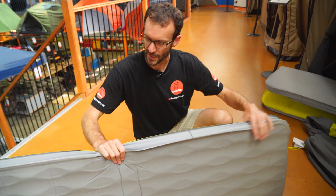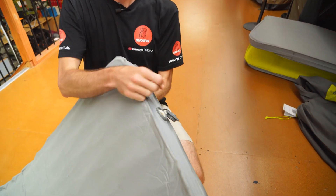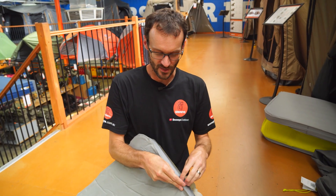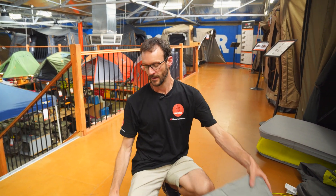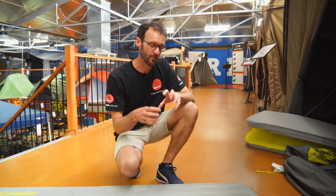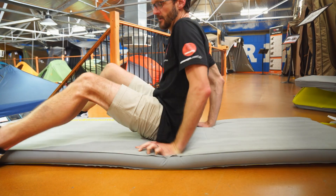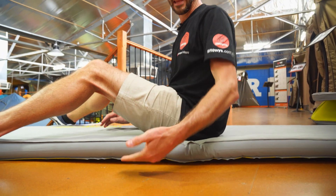I'll lie on the mat now to show how comfortable it is. This is inflated to the point where we've just left the valve open, so the foam has expanded but we haven't put extra pressure in. If I sit on it, I can feel myself drop through to the bottom, but there's still a fair bit of foam between me and the ground, so it would still insulate pretty well and it's certainly not uncomfortable.